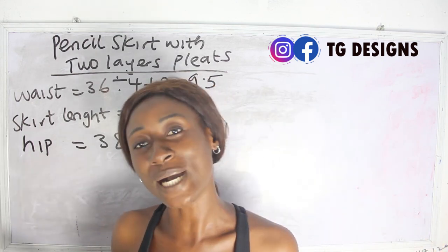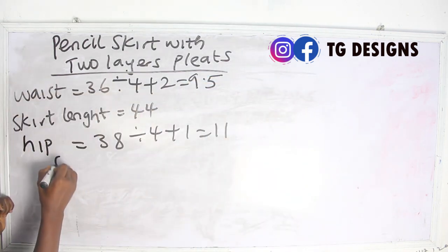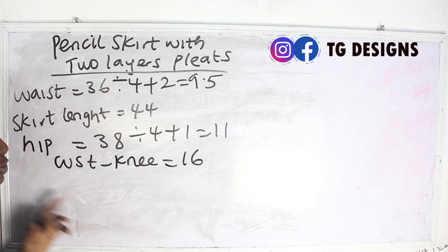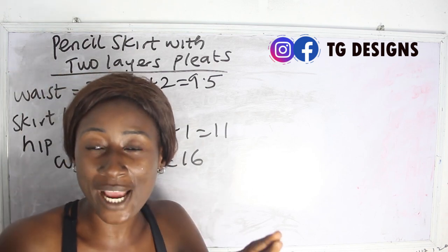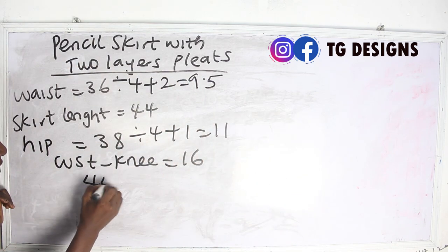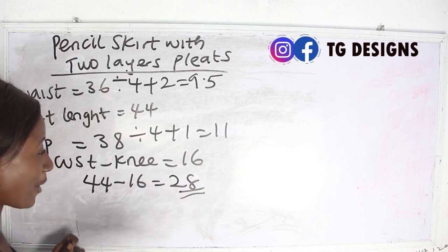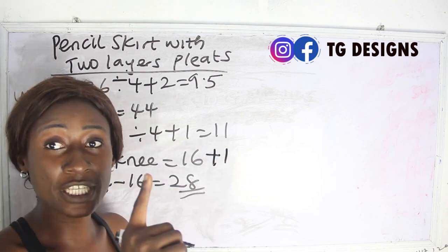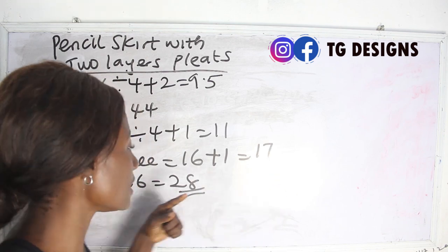So now we have 16 inches for waist to knee. We are going to deduct waist to knee from the skirt length to know the fabric required for the lower part, which serves as the double layer pleat. So 44 minus 16 inches gives us 28 inches. From waist to knee is 16 inches — add one inch for sewing allowance, you have 17 inches.